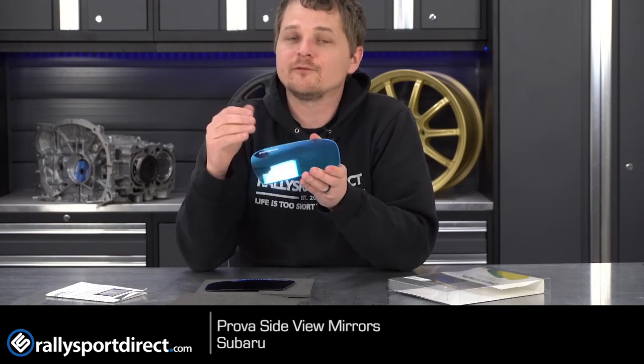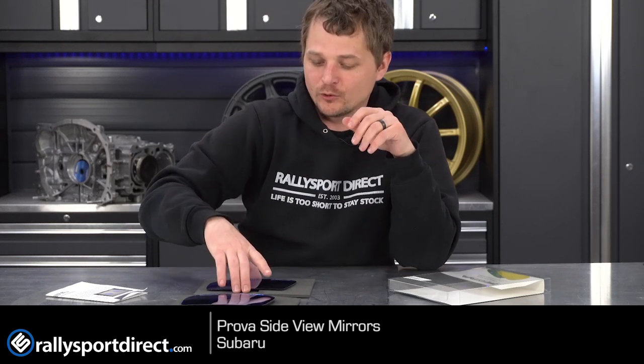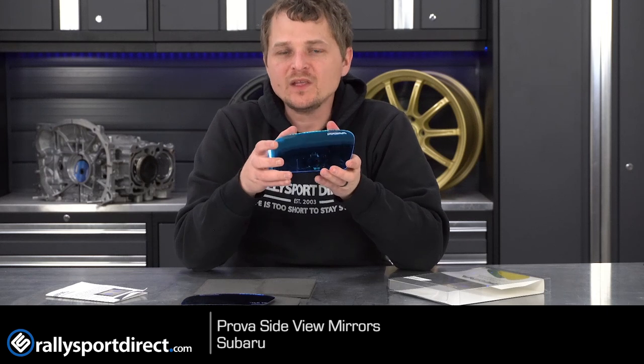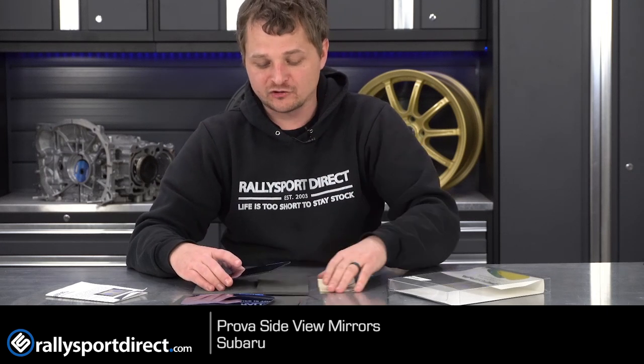These are their blue tinted mirrors, which is great especially for nighttime driving, because it really reduces the amount of glare from the people behind you — especially someone in their big lifted truck with their poorly installed LED lights. This will greatly reduce the amount of glare that shines into your eyes.